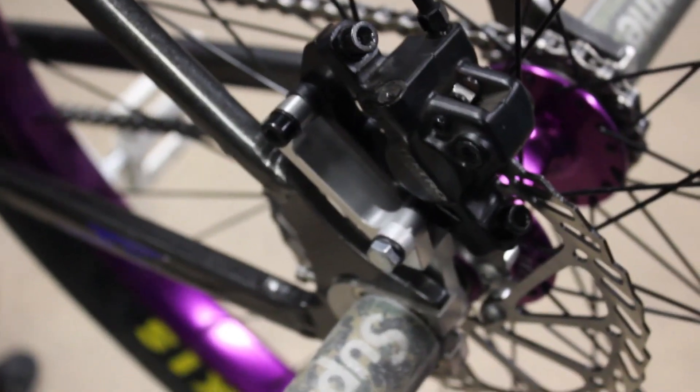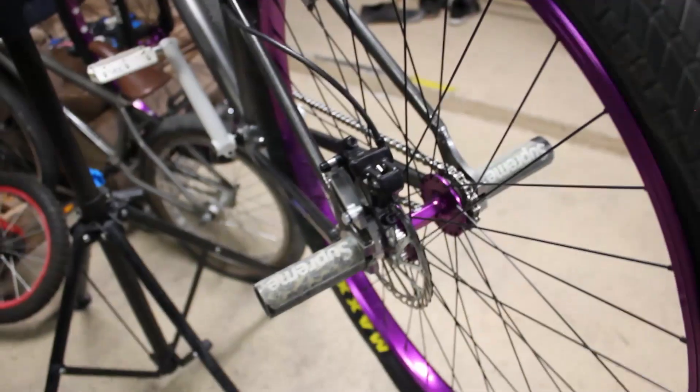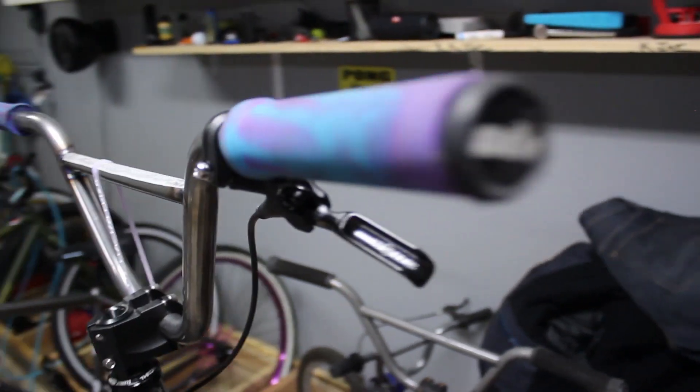Everyone's been asking me, but I just gotta warn you guys — this isn't perfect. A bike that's made for disc brakes is better, but I got what I got and I do what I do. Like, comment, and subscribe if y'all enjoyed this one. Let me know in the comments, share it with your friends.